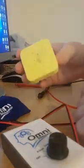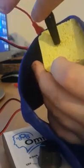Once these are soaked, you then use the headband and place them underneath the headband like that on your forehead, and then attach the crocodile clips — the anode and cathode — to the back of the sponge like that. It clips on better when they're actually soaked.